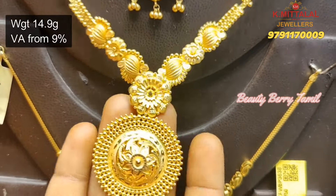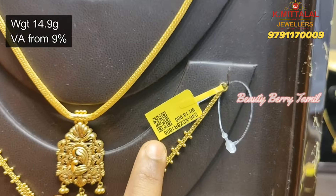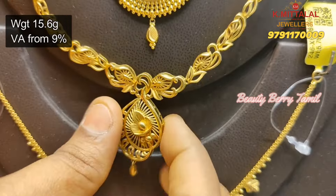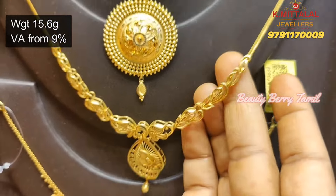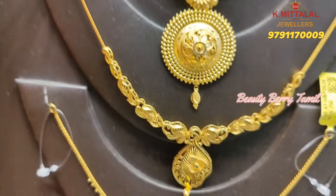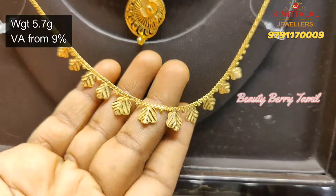This necklace is 14.9 grams — it is a very broad necklace. Next, this necklace is a casting pattern, it is a very strong casting design. Next, this necklace is just 6 grams weight.